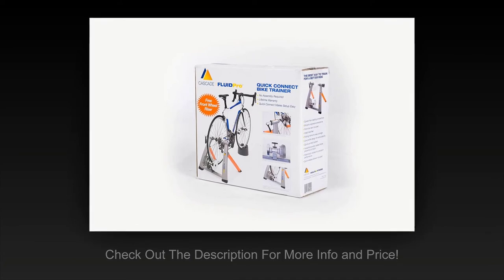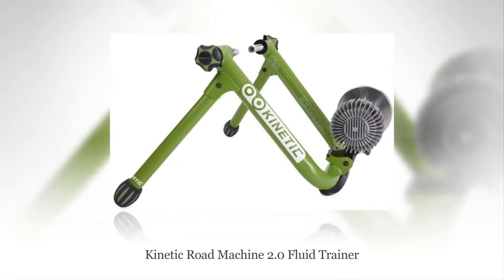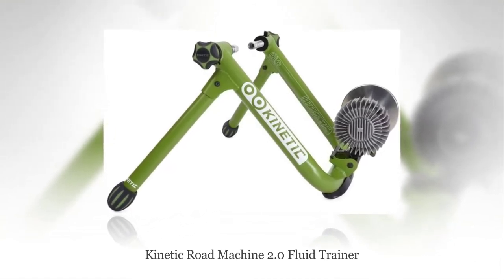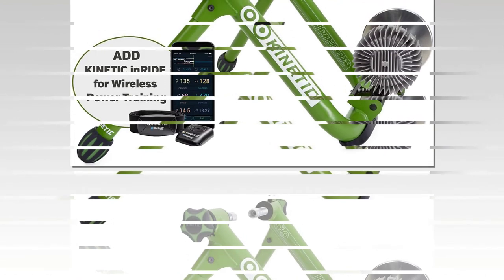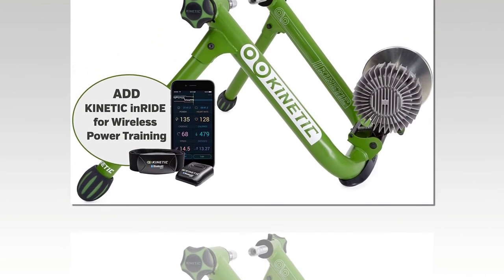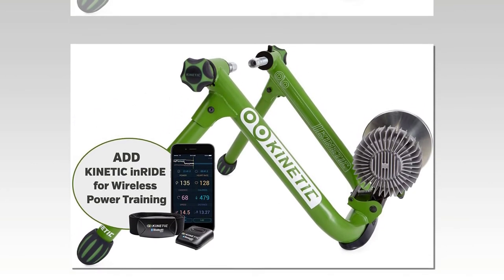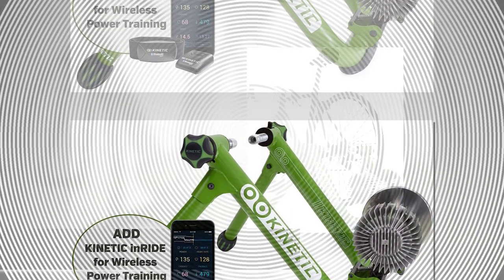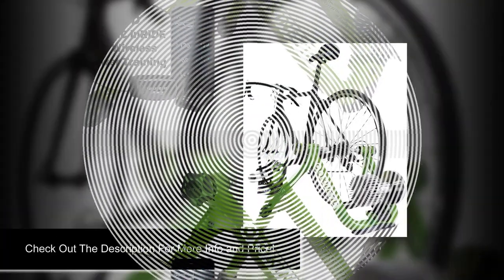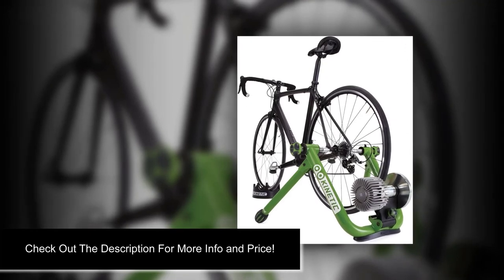Number five: Kinetic Road Machine 2.0 Fluid Trainer. Kinetic's Road Machine 2.0 is another top model in the hunt for the best bike trainer. This sturdy device weighs 25 pounds, is whisper quiet, and effortlessly recreates road riding. Leak proof: Kinetic claims this item is 100% leak proof and backs up that claim with a lifetime warranty against such defects.